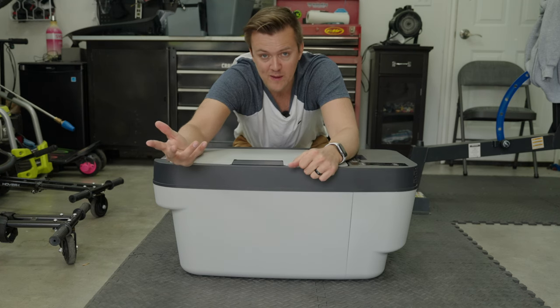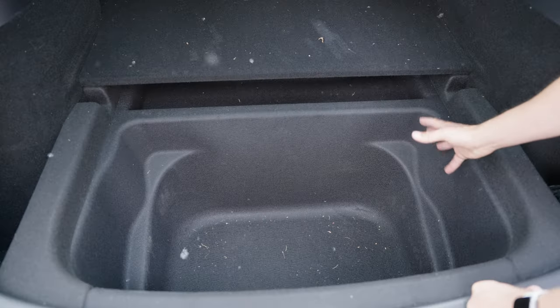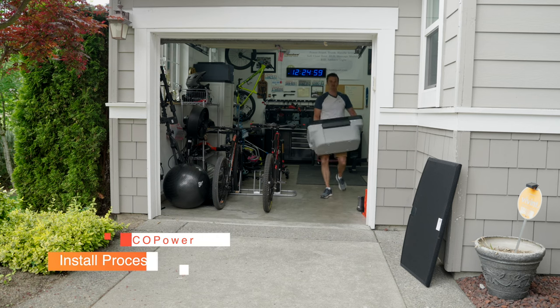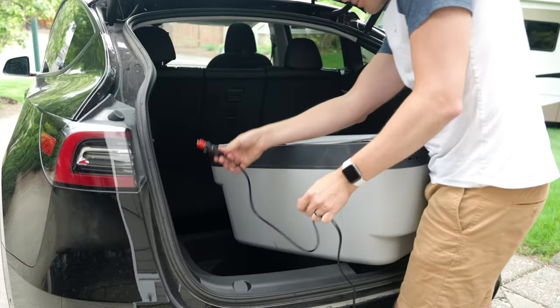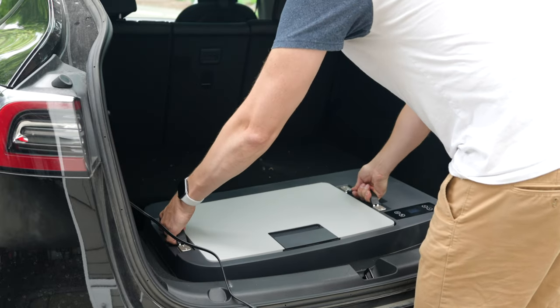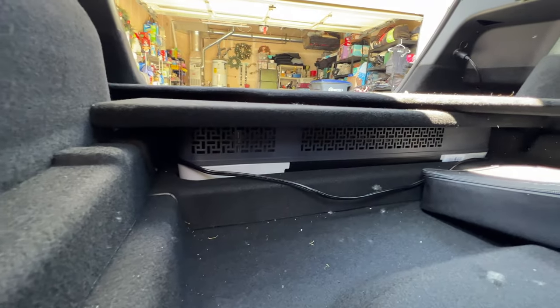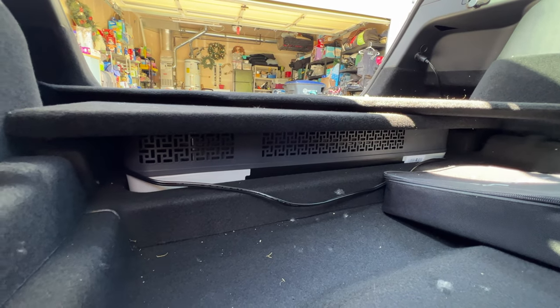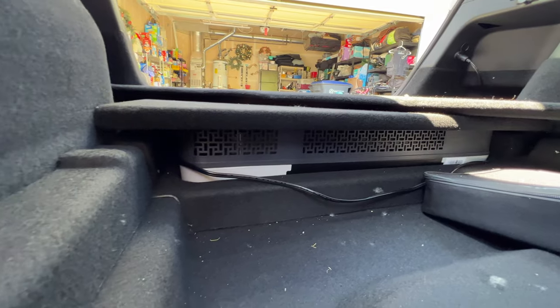Unfortunately mine came from the Fremont factory, so all that means is that when I put the fridge in here it's just not going to go down quite as far as it otherwise would. To install this it's really quite simple — just carry it out to your car and put it in. The detachable cord is around six feet long, which easily reaches the outlet. You can see how mine is sticking up about an inch higher than it would had my car been built in the Austin, Texas factory, and you can also see how the ventilation is above the hole.